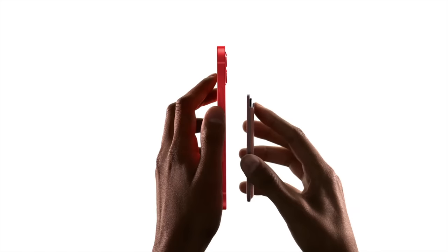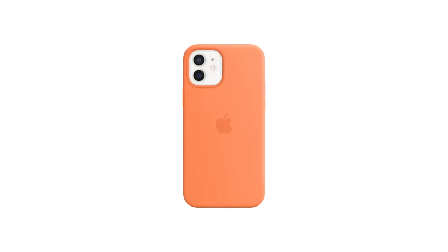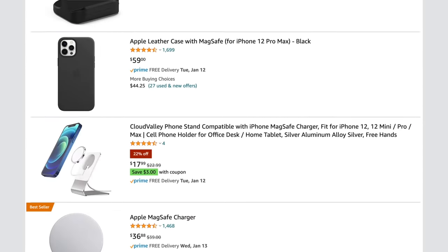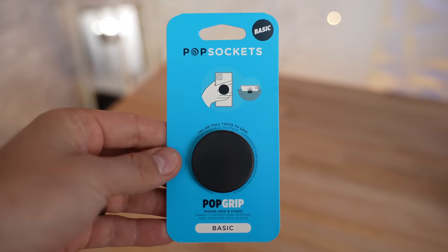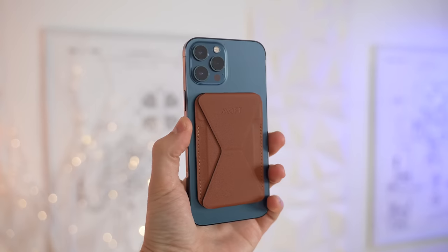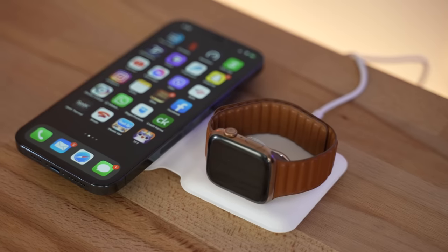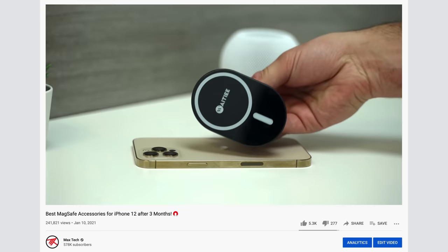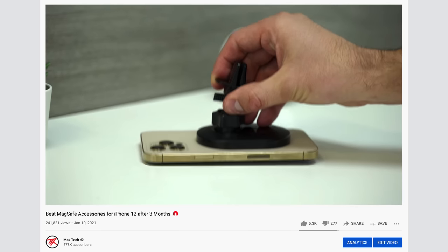It's been close to six months since Apple announced MagSafe in their iPhone 12 lineup, and now there's a large variety of different third-party MagSafe accessories available to purchase, including both affordable versions of Apple's accessories and brand new ones that Apple has yet to release. We already made a video talking about the best MagSafe accessories a couple months after its launch, so make sure to check that out. But in this video, I want to talk about some of the brand new MagSafe accessories that we think are well worth buying.